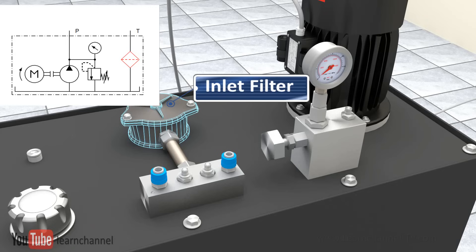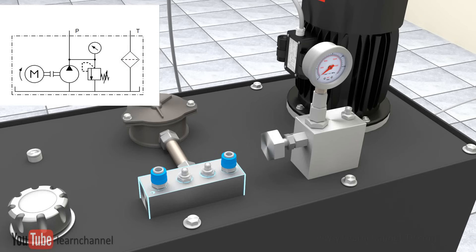Each hydraulic unit must have an oil filter. Our power unit has a return filter, which by the way is the most common.